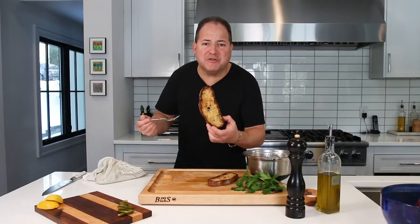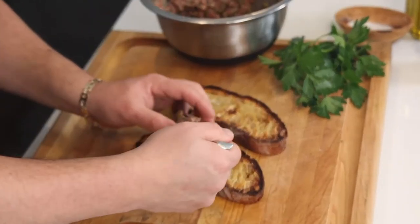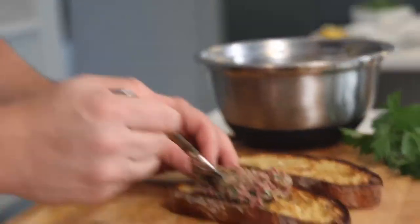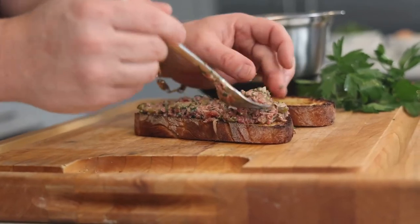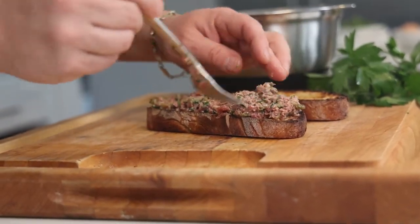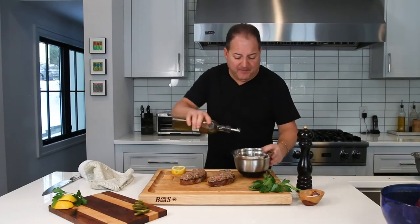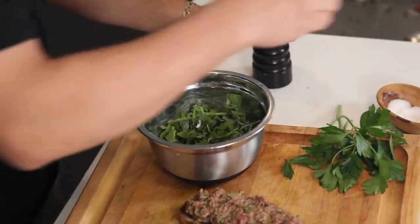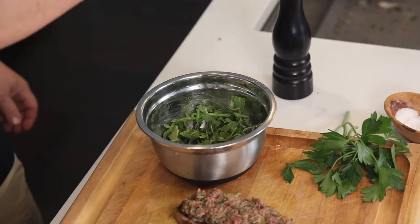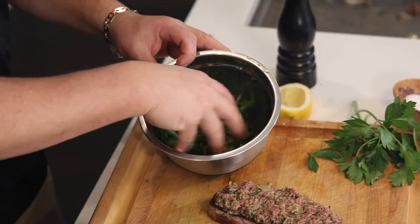We got our golden brown ciabatta, nice and toasted and seasoned. Now we're just gonna mound up our steak tartare right on top of that bread with a nice, thin, even layer — make sure every bit of that bread is nicely covered. We're gonna finish it off with a little bit of peppery arugula, a little bit of olive oil, salt and pepper, and a touch of lemon juice — a nice quick little vinaigrette. Toss that all together and bring these crostinis on home.